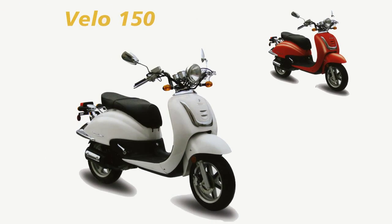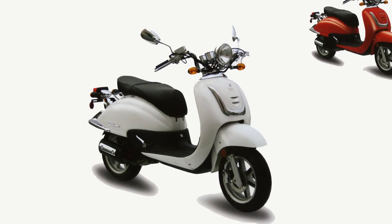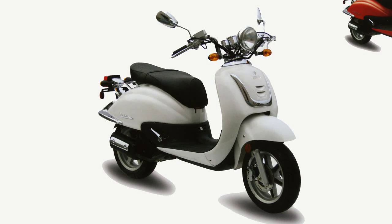Also available from our warehouse is the Velo 150cc scooter. It features classic European styling, large beach handlebars, and a large storage compartment underneath.